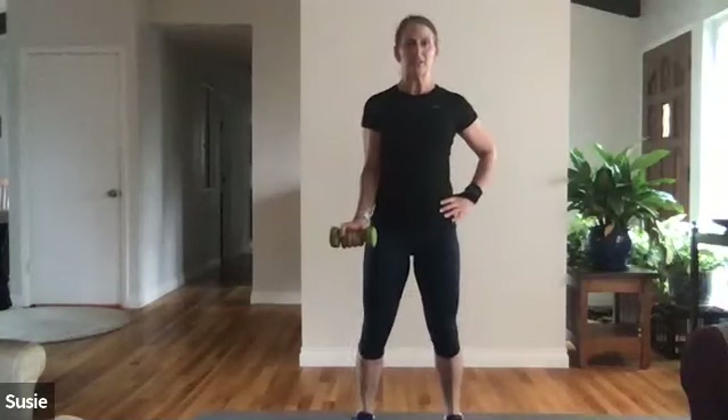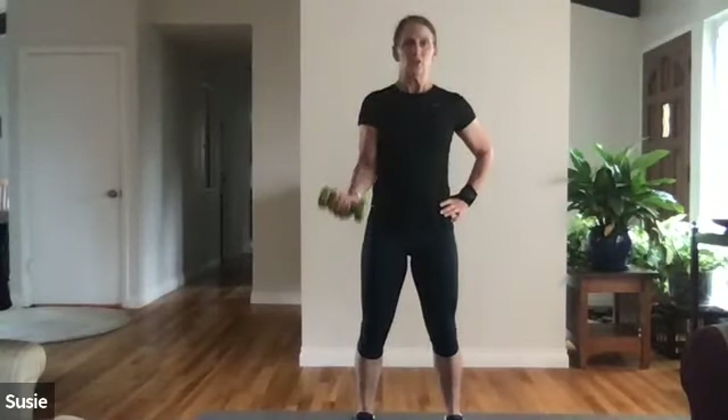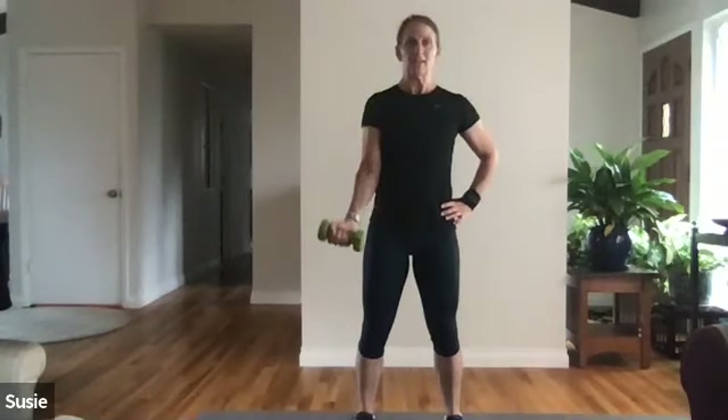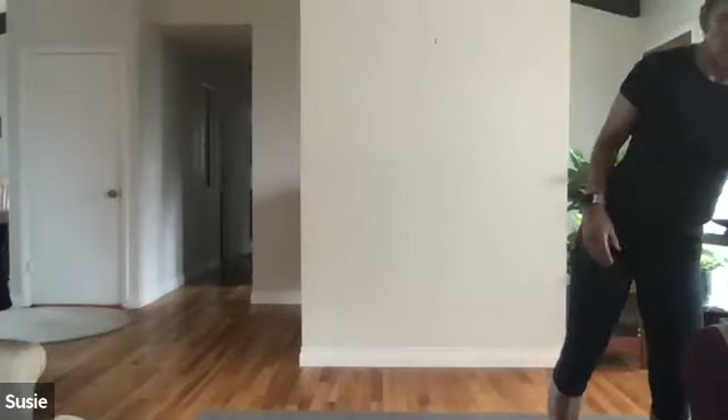Right into single arm bicep curls — no rest! Elbows glued to your side, tummy's tight. One, two — arm goes all the way to straight — three, four, five, six, seven, eight, nine, ten, eleven, twelve — keep the rest of your body still — thirteen, fourteen, fifteen. Other side — glutes fired up and abs fired up to help keep me stable. One, two, three, four, five, six, seven, eight, nine, ten, eleven, twelve, thirteen, fourteen, fifteen. Nice job!